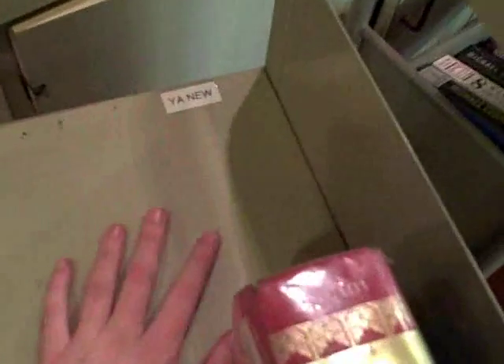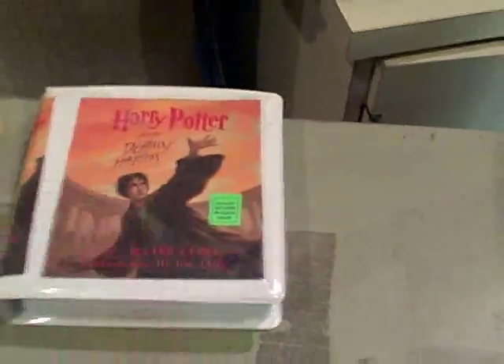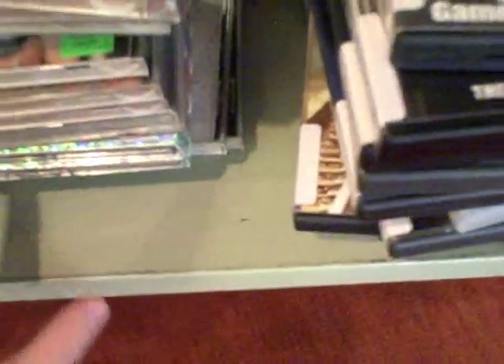This is the YA cart, and it's also where we put a lot of our audiovisual items that aren't audiobooks. Fiction goes here, non-fiction in the back, and new YA items go here. Sci-fi and mysteries go on the right-hand side, paperbacks in the middle, and AV items in the top middle. On the second shelf, manga and comics go on the left-hand side, CDs go in the middle, and all videos, DVDs, and video games go on the right-hand side.